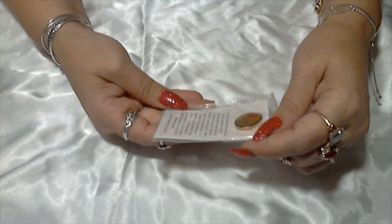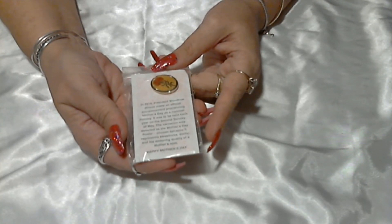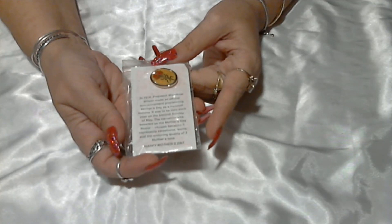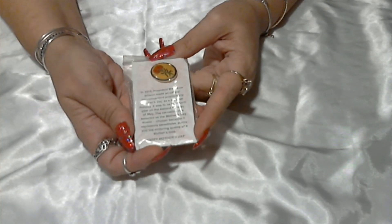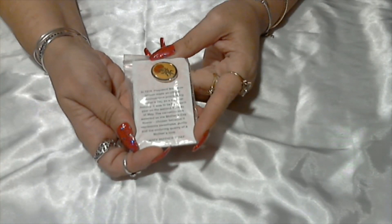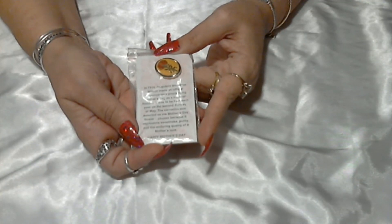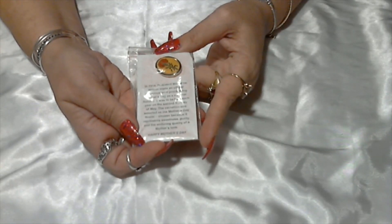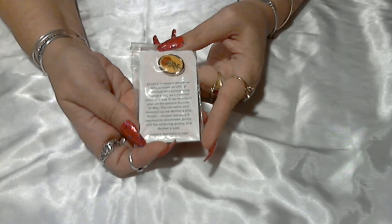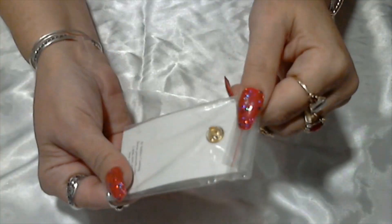And we have a little Mother's Day pin. In 1914, President Woodrow Wilson made an official announcement proclaiming Mother's Day as a national holiday, to be held each year on the second Sunday of May. The carnation was selected as the Mother's Day flower, chosen because it represents sweetness, purity, and the enduring quality of a mother's love. Very cute!